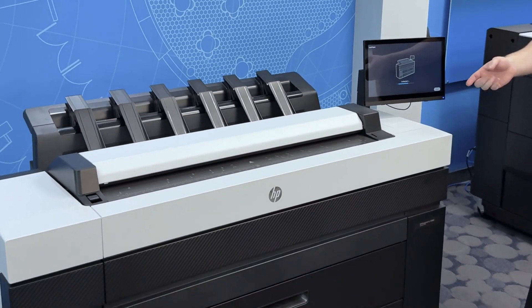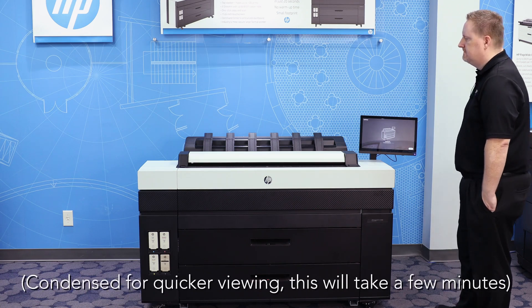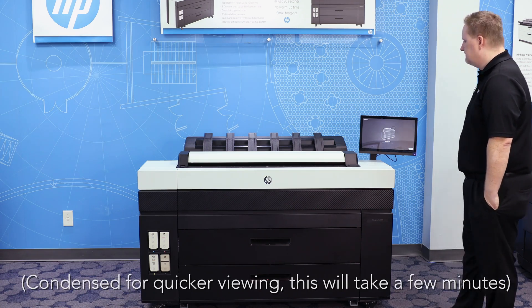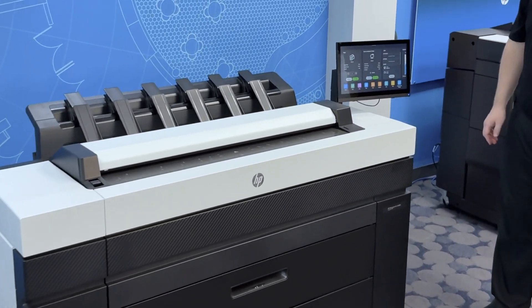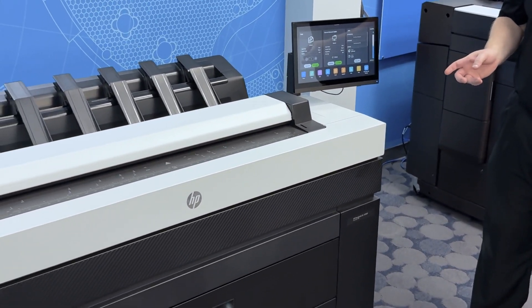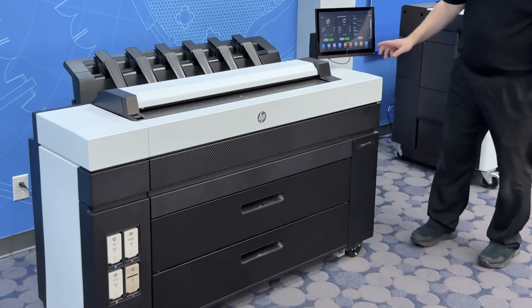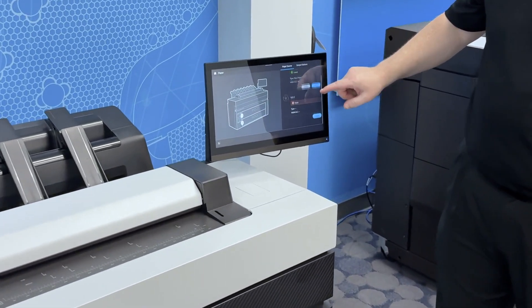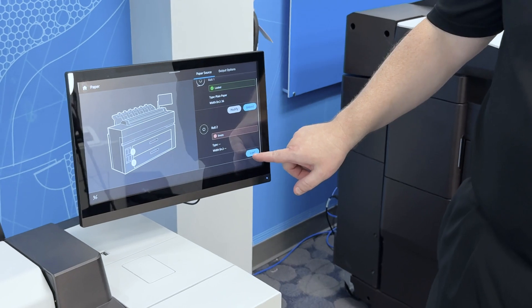Now hit finish check. The printer is going to scan the width of the roll, detect how wide it is, and make sure the paper is nice and straight. We got the green check mark — the roll is successfully loaded. Now I'm going to load another roll into the second drawer. It's the same process — go to the paper menu and you'll see roll two. You may have to scroll up a little, but below roll two there's a load button.